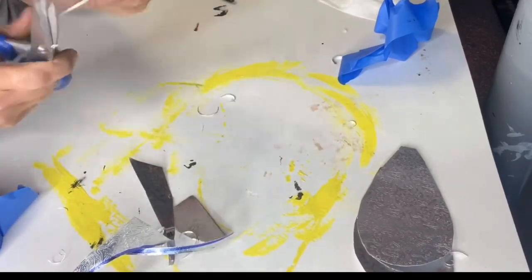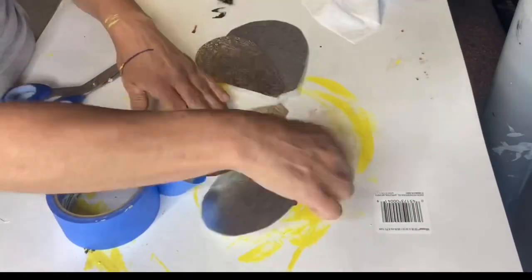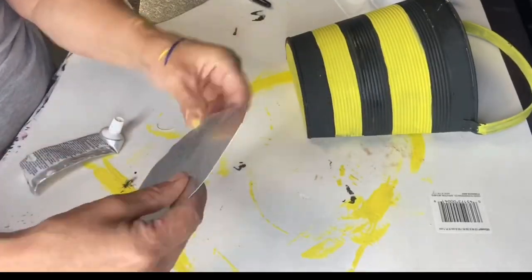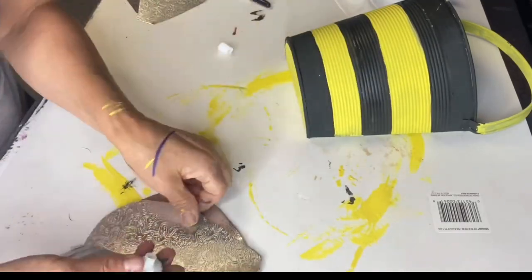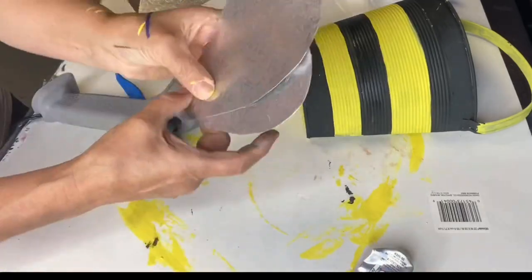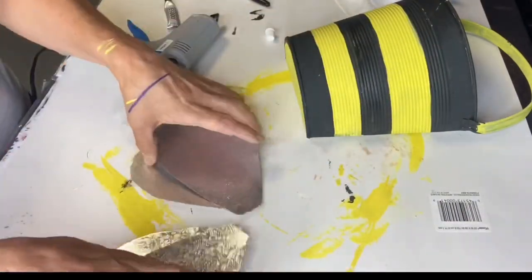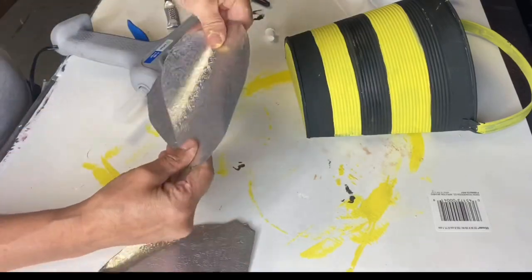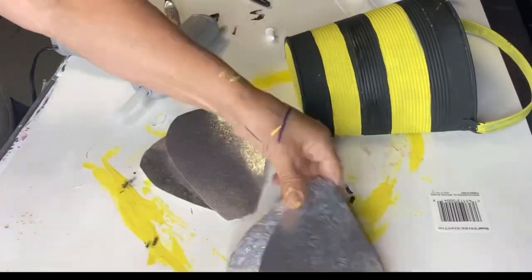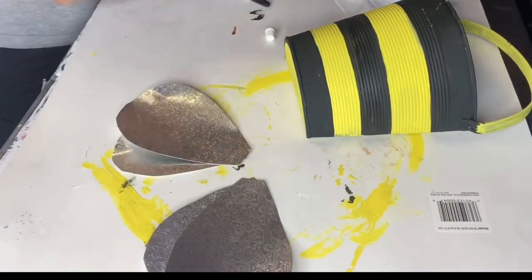You do want the two large ones to pretty much match each other, and the smaller ones to match each other. I'm going to glue them, kind of staggering them — the large one on top and the smaller one peeking through the bottom of the larger one. I'm using E6000 and a little bit of hot glue gun just to have it dry quicker.